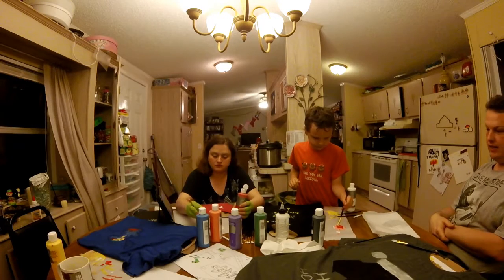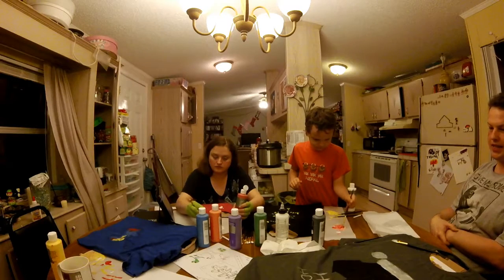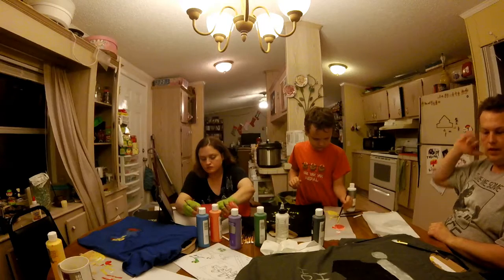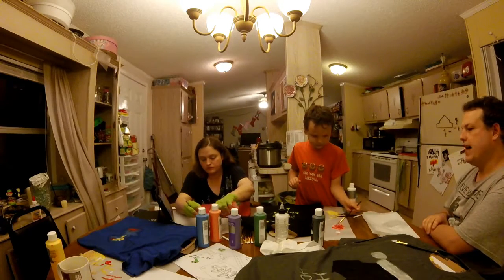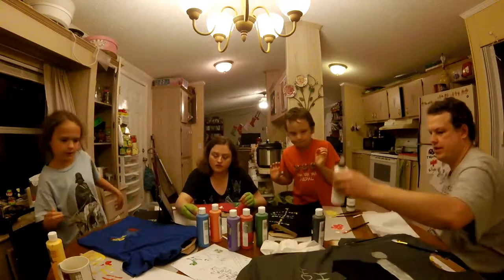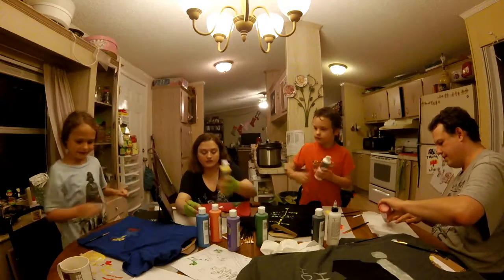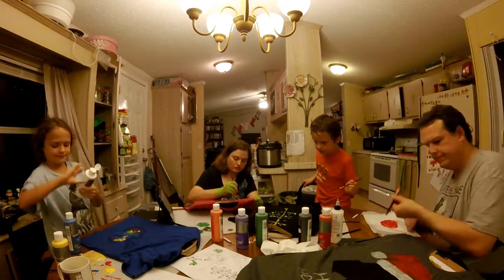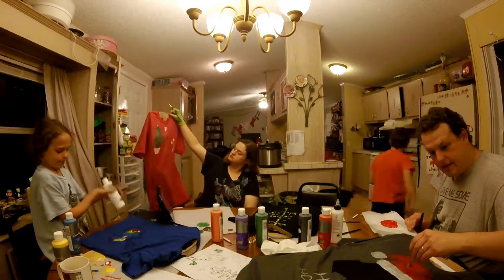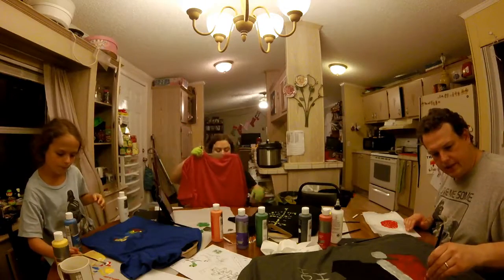I got all the black done, which was the biggest part. I got the white part on the Santa hat done and I got all the lettering done, so now I've got to do the red of the Santa hat while I'm waiting for the black to dry. Once the black's dry I can go in with a white brush and do the detail work and hopefully that'll get her done. How's it going, neighbor? Oh nice, that is a great tree — good job!